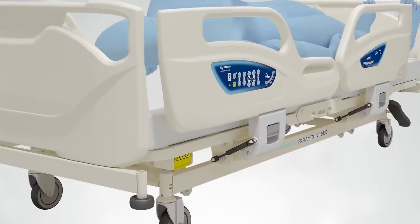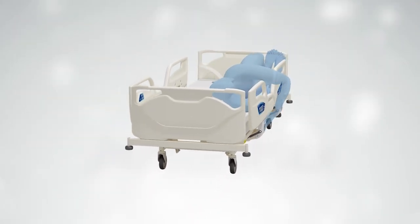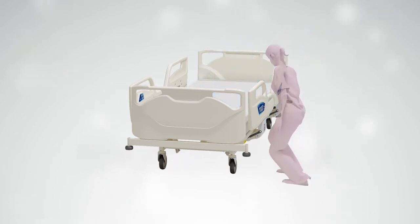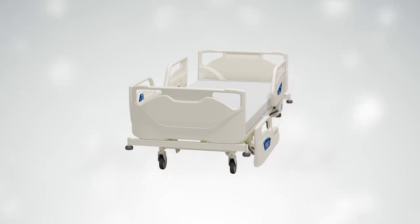An anti-tampering lock on the side rail has also been installed for the patient's safety. If a patient attempts to lift the side rail themselves, the lock will activate and the side rail will remain firmly in place.